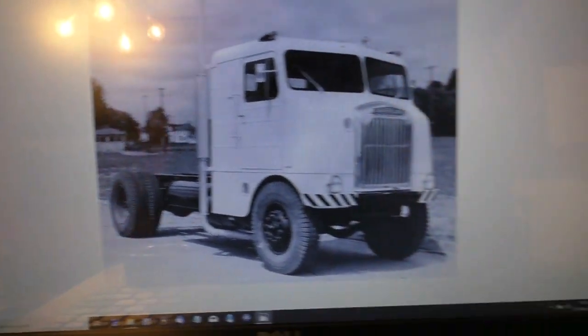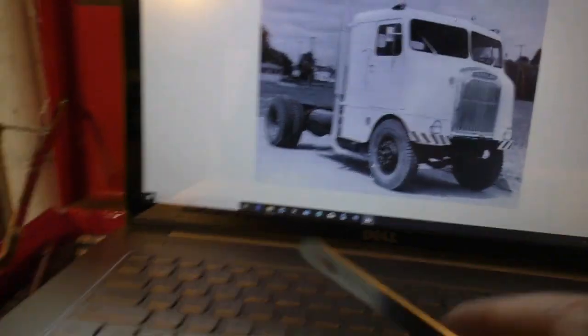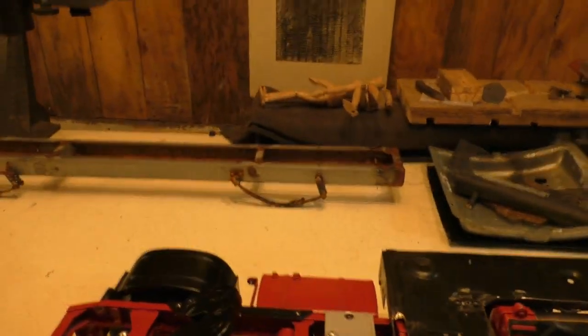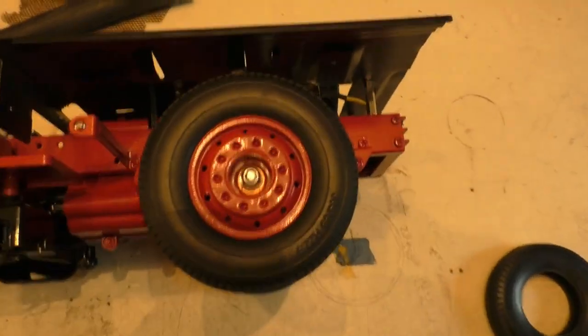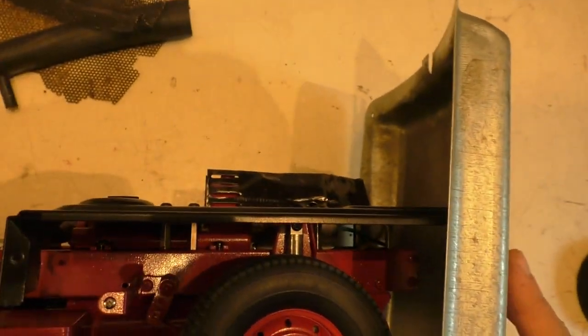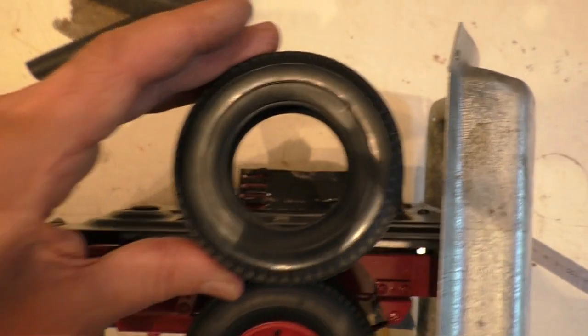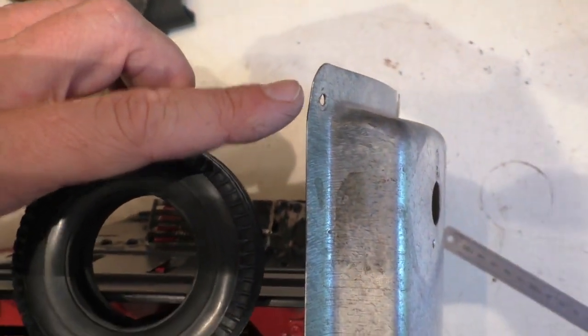Knowing that two tire heights from the ground is where the bottom of the windows starts, I can take the actual truck and use the tire as a measuring stick. I don't need to measure my steel — I only needed to measure the image to figure out what one tire height is. Here's the piece of metal for the front. I'll roughly place it here, put a tire there, and line up the top of that metal with the top of that tire. Two tires high is the beginning of the window frames at the front of the truck.